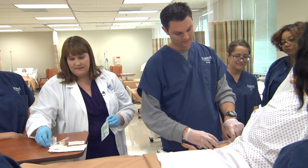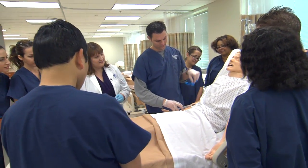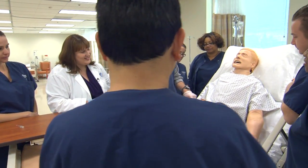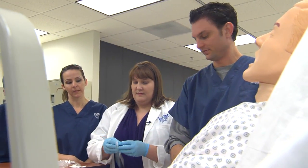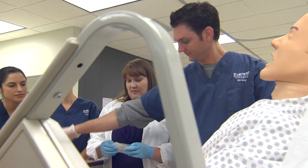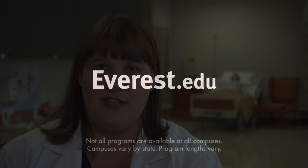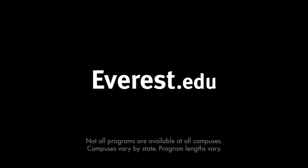Here at Everest, we don't have the long waits that some of the other colleges in the area have, and across the nation for that matter. We are able to test students and get them through the interviewing process bi-yearly, and it makes for a smooth transition for them to get into nursing school. For more information about our classes here at Everest, please visit www.everest.edu.